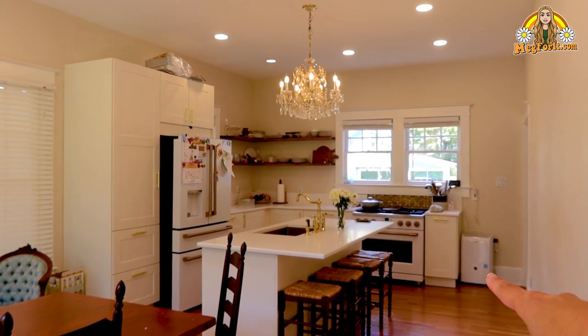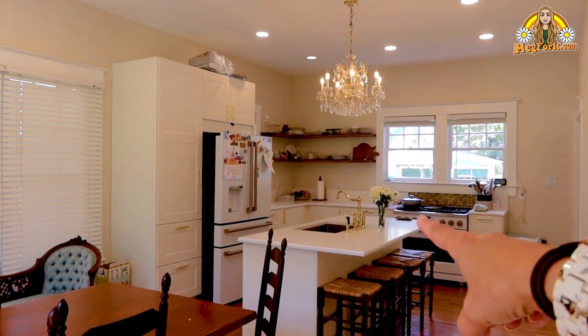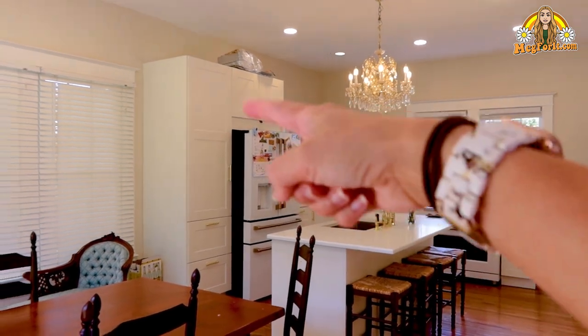I have the dehumidifier in here because it's getting a little humid — it's been raining every day. But we've got the stove, the fridge, the sink, and then pantry storage.